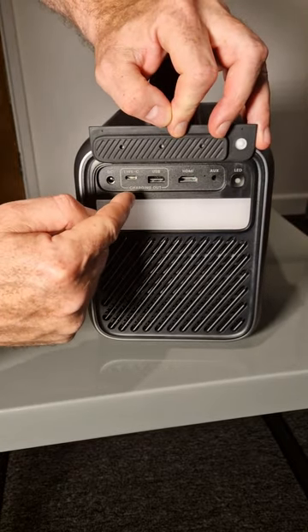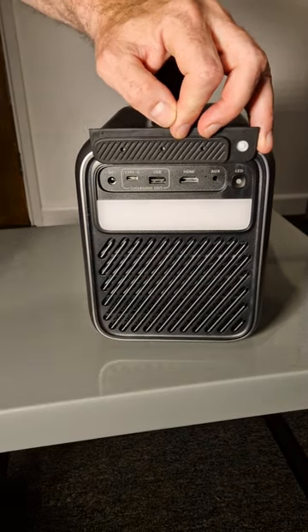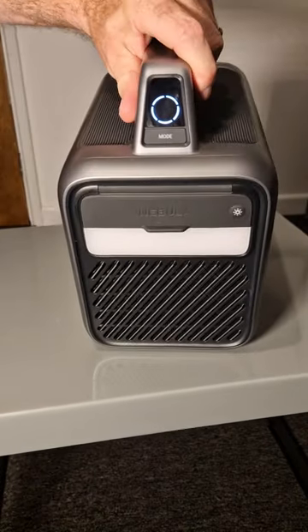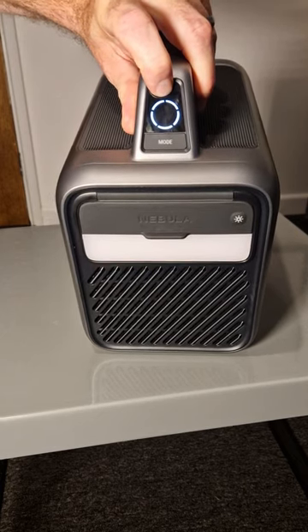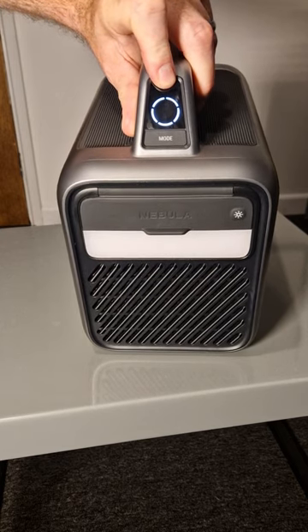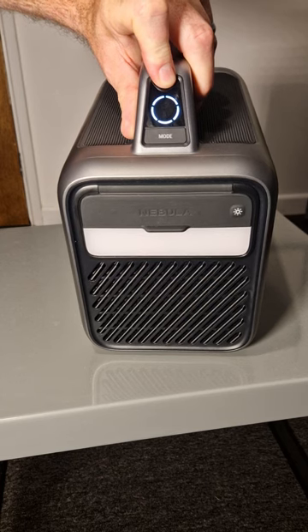Also, USB-A and USB-C can be used for charging devices such as your phones and digital cameras when you're out and about. You can see the monitor there for the internal battery. The internal battery is 185 watt hours and it can offer up to five hours of playtime, depending on how bright you have the projector.